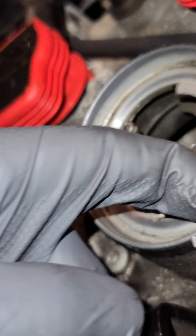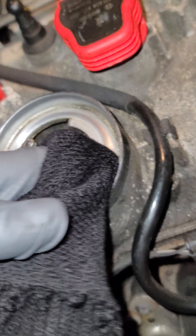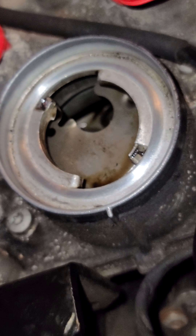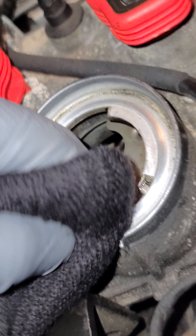I figured I'd show this because I don't see many people on YouTube showing anybody this, and a lot of times you get all that dirt and grime falling in your engine, which could be a problem for you later on.